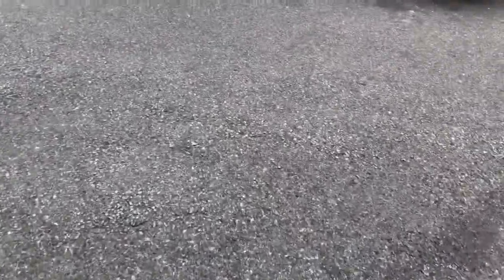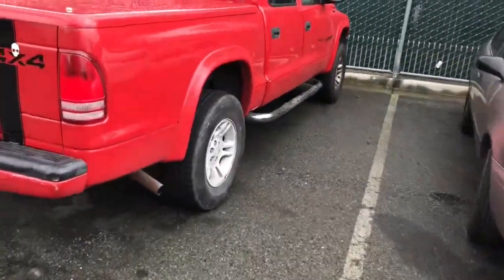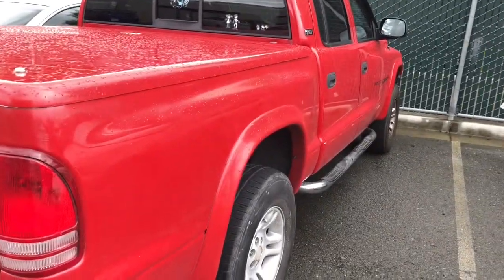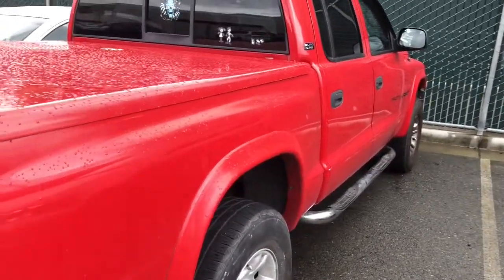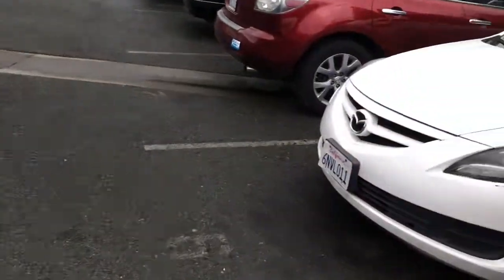We're back again with another video on the Dodge Dakota. We need to replace a power steering pump and also remove a front driveshaft, because as I mentioned last video, the Dakota has been having a rattling noise in the driveshaft. So let's get this truck into the shop and we'll go from there.